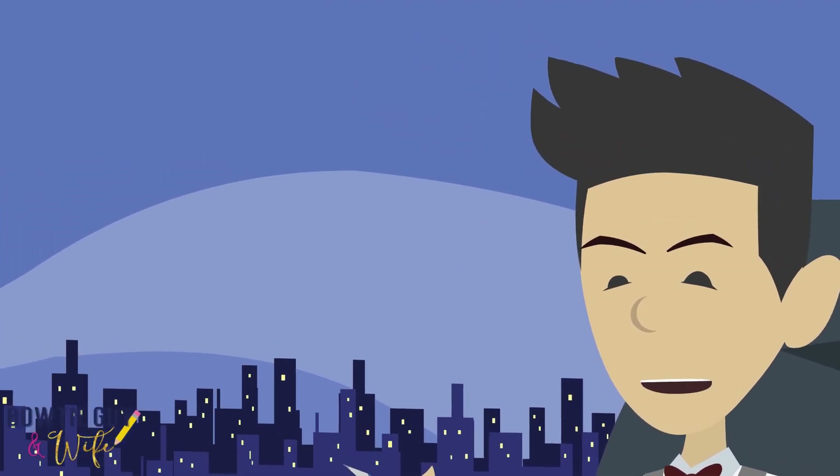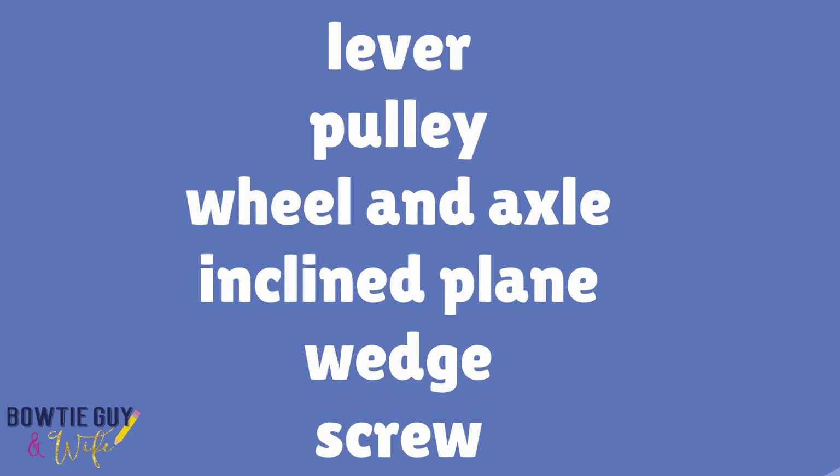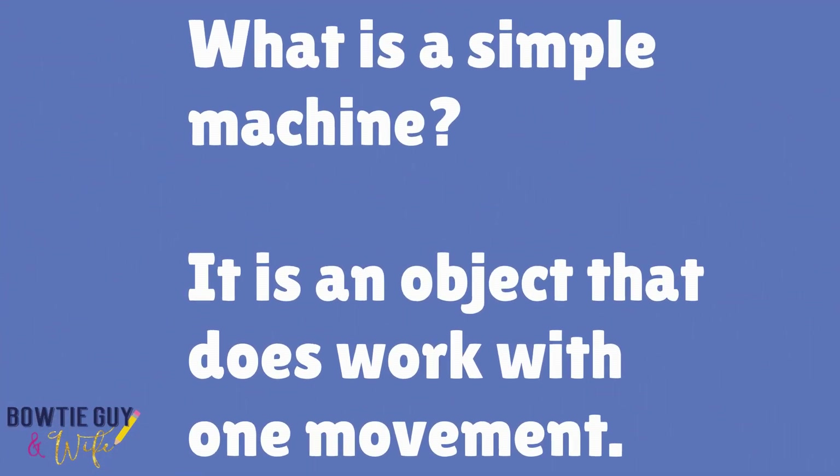Simple machines do work with one movement. There are six types of simple machines: the lever, the pulley, the wheel and axle, the inclined plane, the wedge, and the screw. What is a simple machine? It is an object that does work with only one movement.